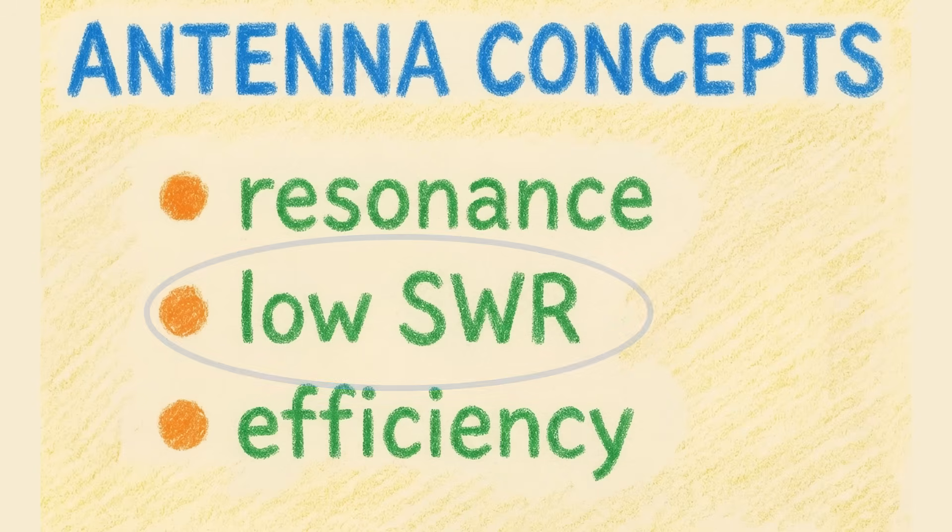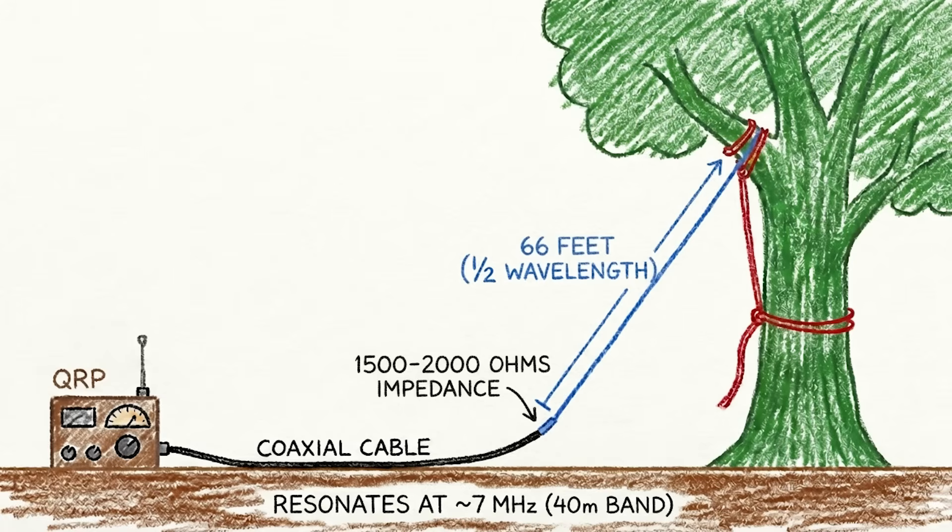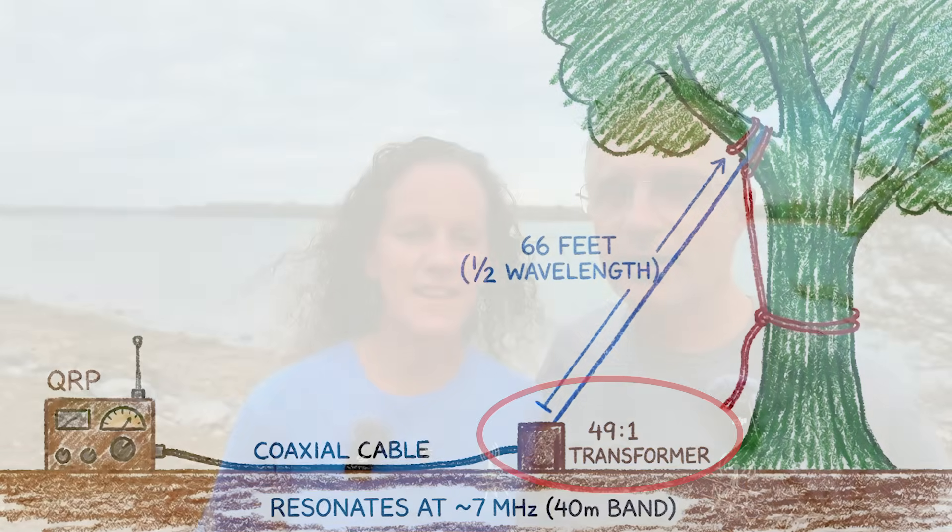Like we talked about earlier, if you just have a half-wavelength of wire, you're going to have a really high impedance — like 1,500 to 2,000 ohms. Amateur radios are built to work with about 50 ohms to make the radio happy, and that's what SWR measures. That's why you need a transformer on an end-fed half-wave. A lot of people chase a low SWR thinking it makes their antenna great, but it's really just to make your radio happy.